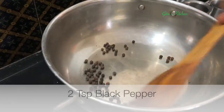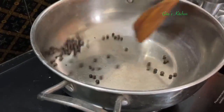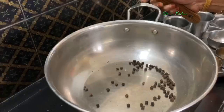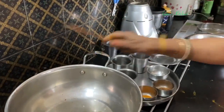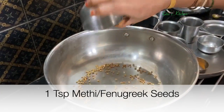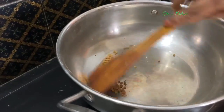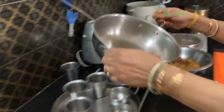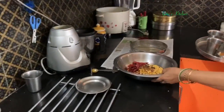Next, add the black pepper and dry roast — pepper is also ready. Then the methi seeds — one teaspoon. Methi seeds are also done and ready. So we have dry roasted all the ingredients.